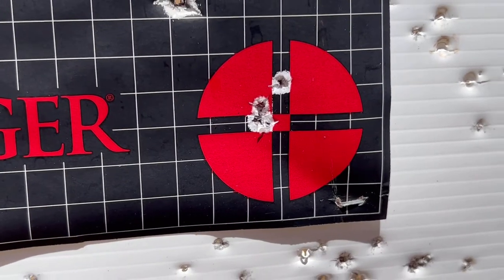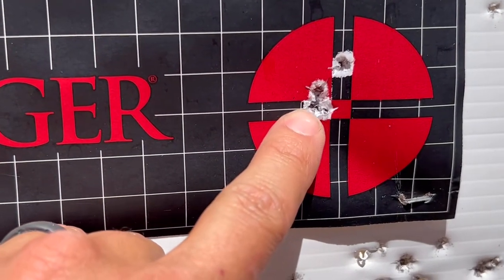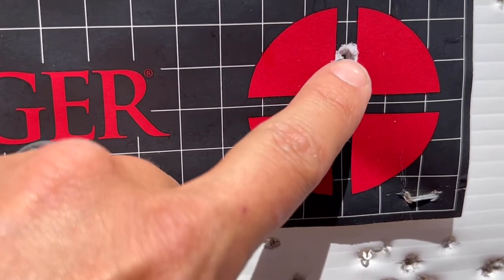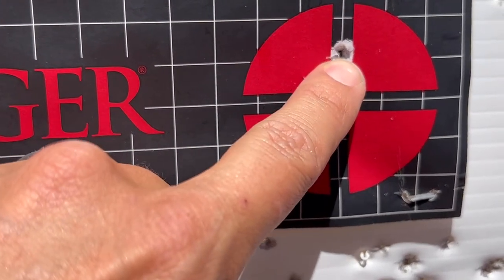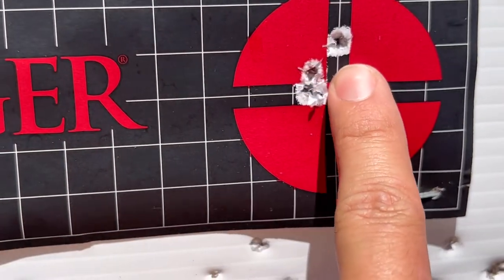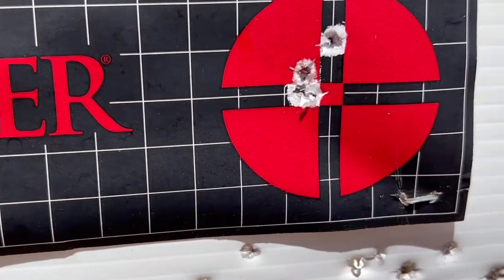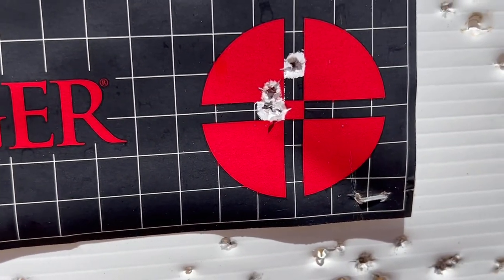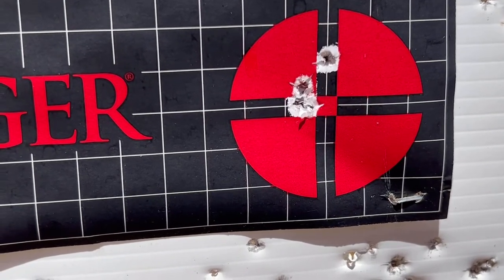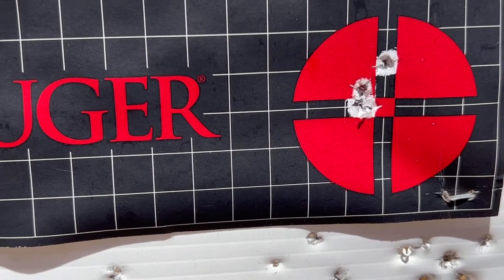This was my last five-shot group at 50 yards. I have three right here in almost the same hole and two that went into the same hole, so that's really about a three-quarter inch group at 50 yards with junk ammo. I'm going to set up the tripod at a new target and see what kind of groups we can get on film.